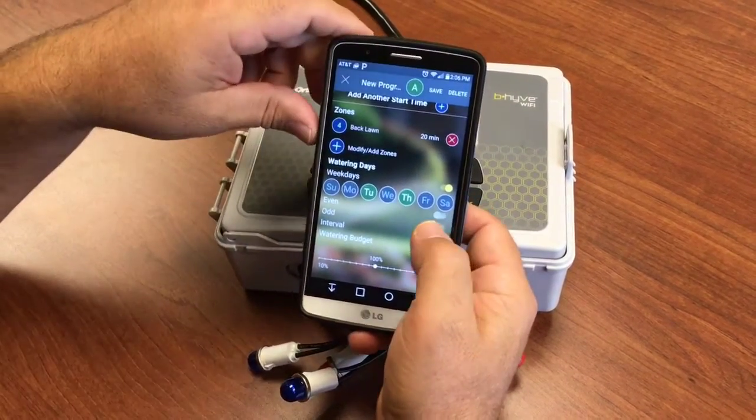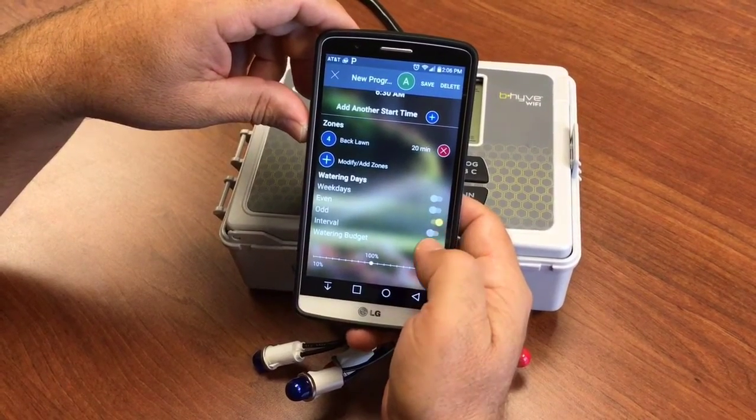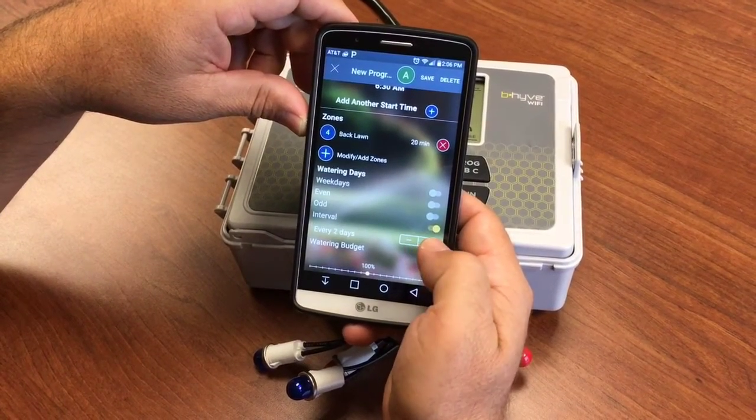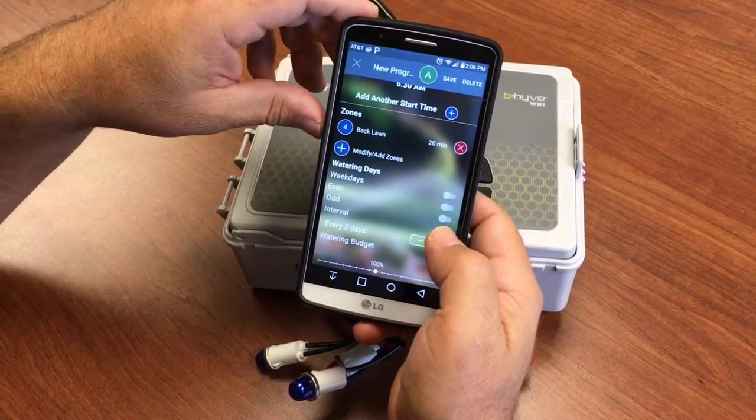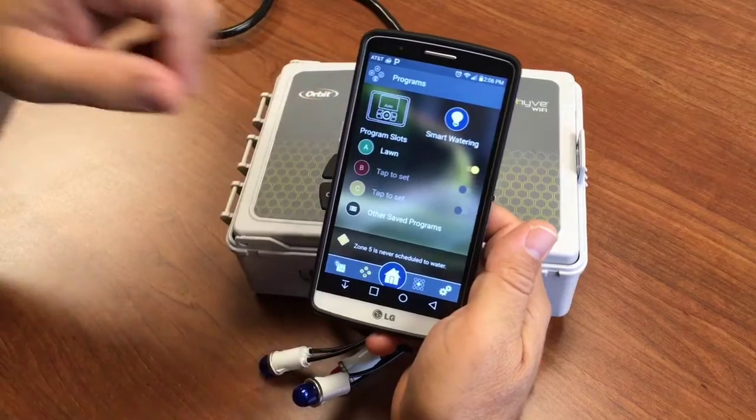We can tell it the days of the week we want it to water, or we can tell it to water on even calendar days, odd calendar days, or just water every so many days on an interval. Then we save, and now we have a custom program.